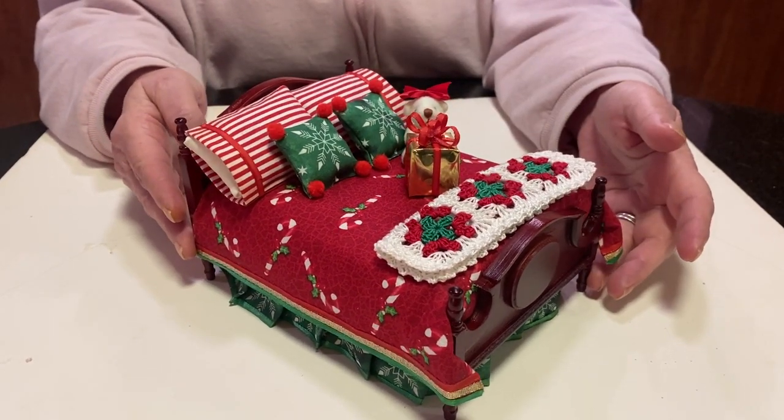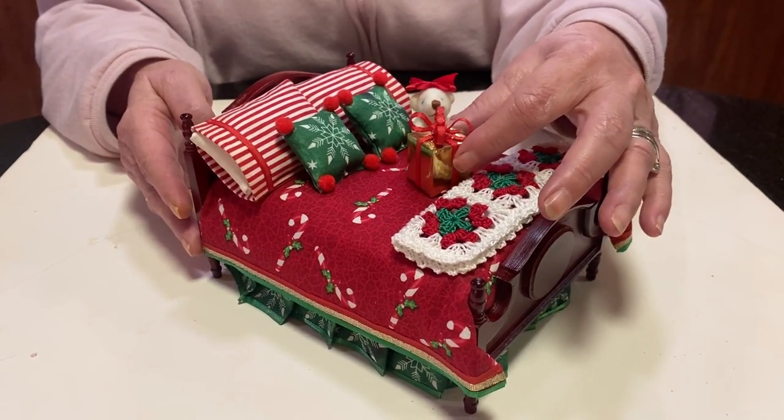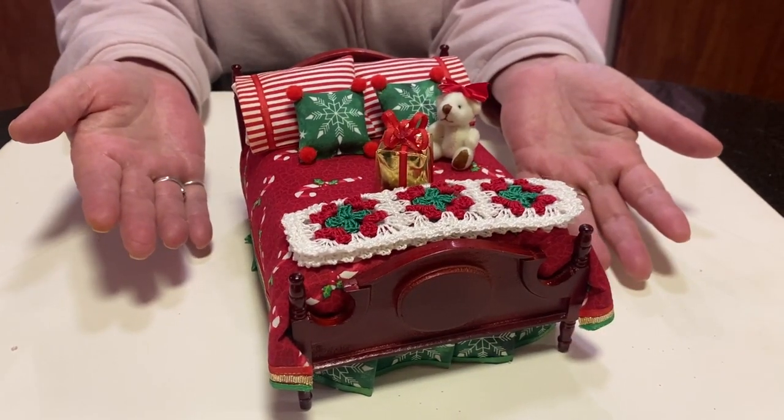I think it just came out just great. I just love it. It makes me happy, and that's what it's all about. I want to wish you all happy holidays.